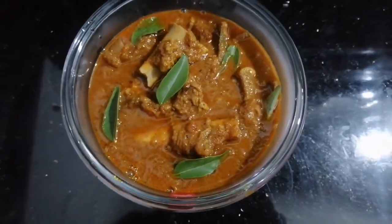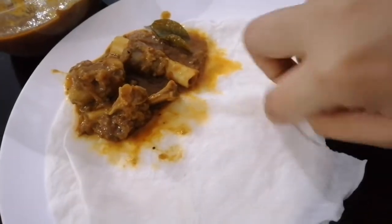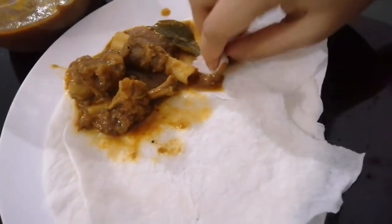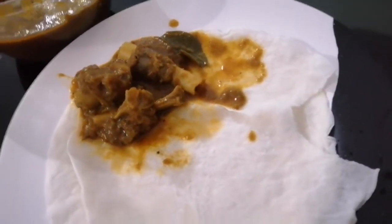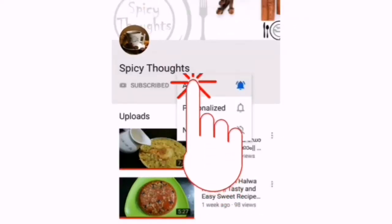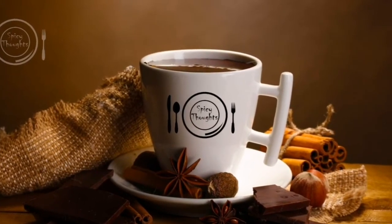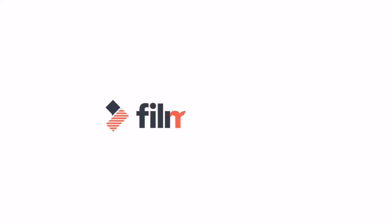I will give you the recipe from my channel. Don't forget to comment, share, or like this video. Subscribe to my channel and don't forget to hit the bell button.